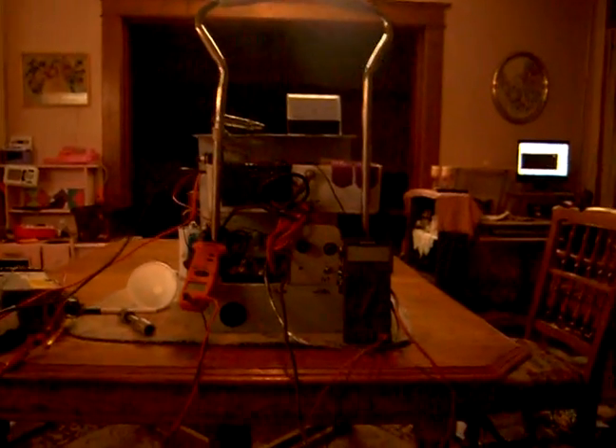Recently I picked up some more batteries and you can see them here. These are gel cells, 50 amp hour, 12 volt. There's one, there's the other one.